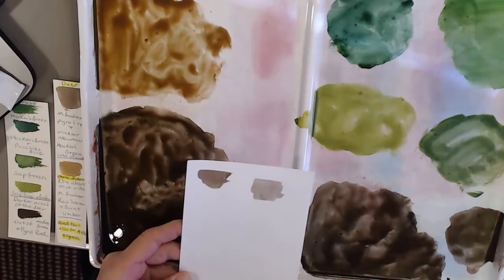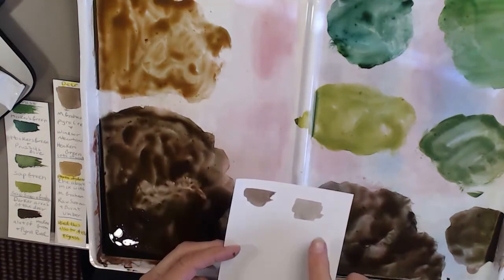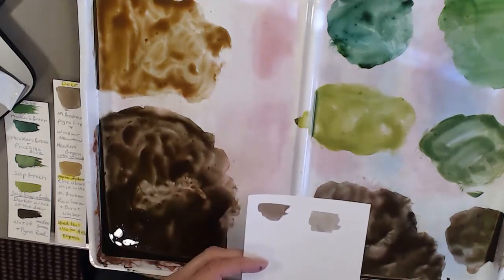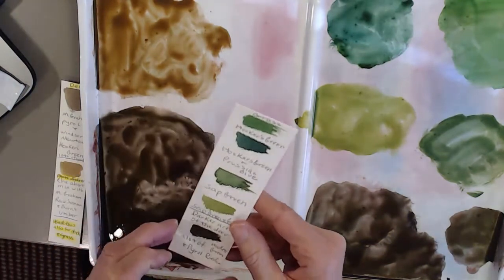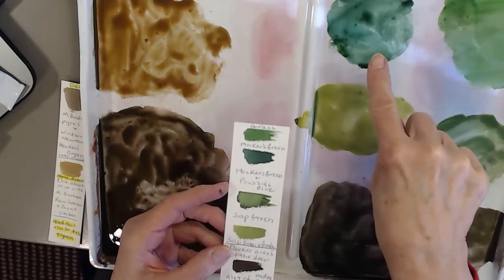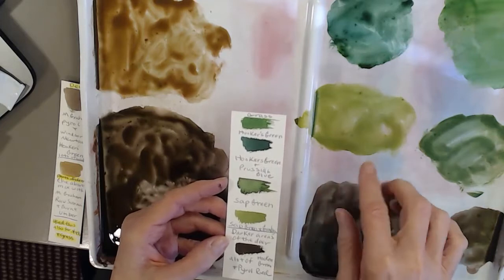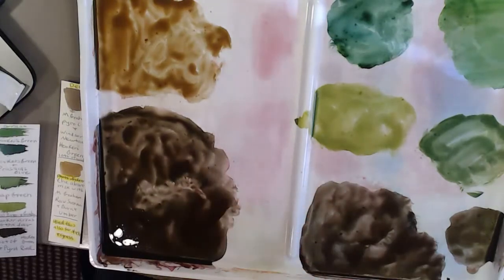This is a combination of pyrrole red and hooker's green for the darker part of the deer. If I want to make it a little grayer, I just add more water. Adding more pyrrole red than green makes it darker — almost a black, which is what I want. Now for the grass, I saw several different colors in the grass. I'll be using hooker's green, adding Prussian blue for the darker areas, and sap green. For an olive lighter color, I'm going to use sap green and gamboge. So those are the colors we'll be using.